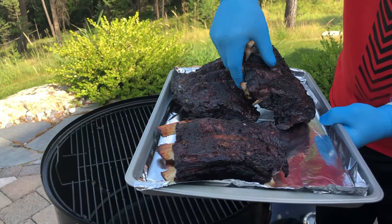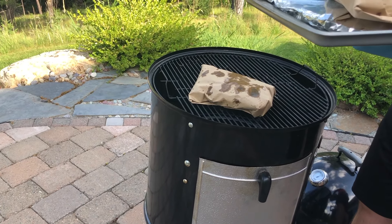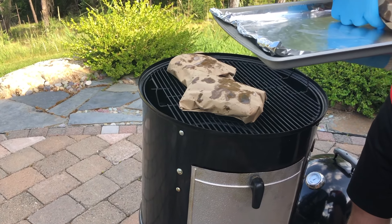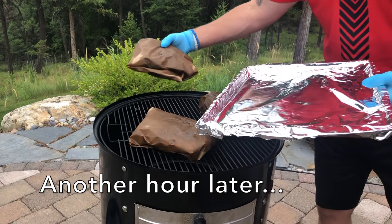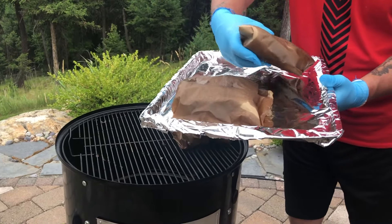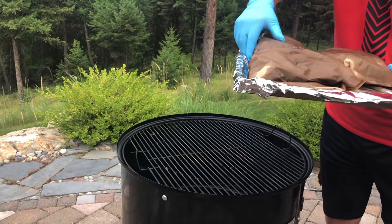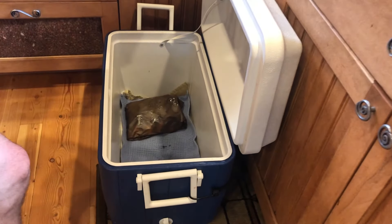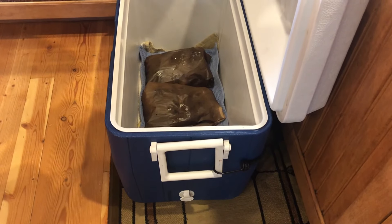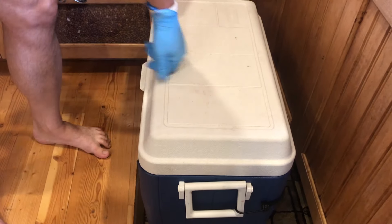Get them in and wrap them in butcher's paper. Let them hang out there for about an hour. We'll be back.